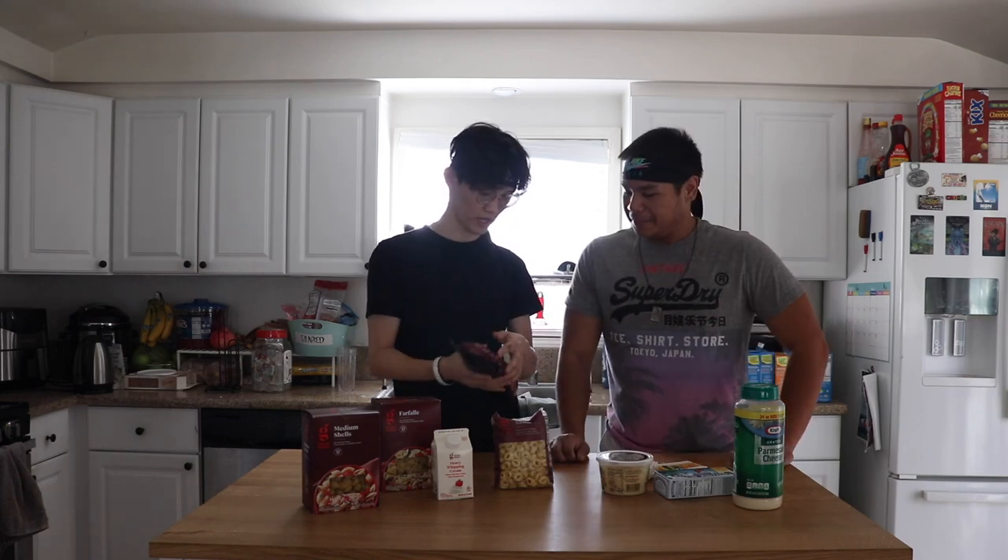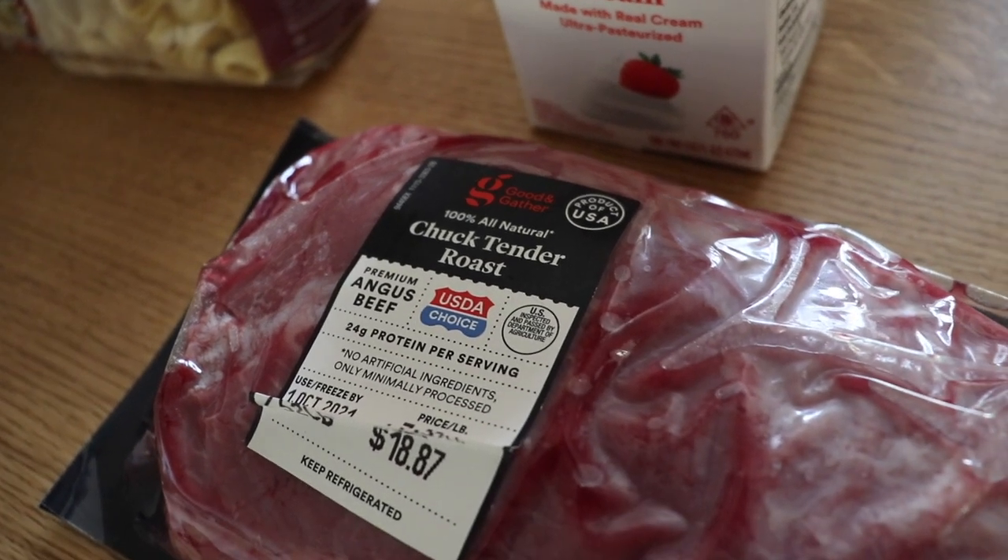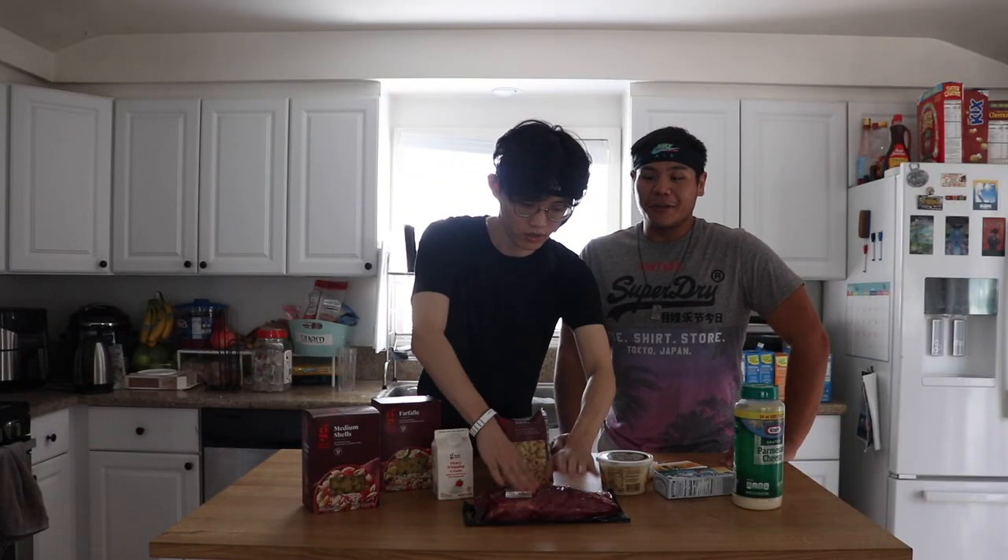And then we have the main ingredient: the brisket — it's a Chuck tender roast. We're gonna slow cook it. We also have our heavy cream to make the base of our cheese sauce. We're gonna wing it and figure it out. That's honestly how you make the best food, and that's just how this channel goes.